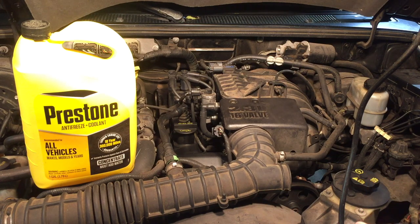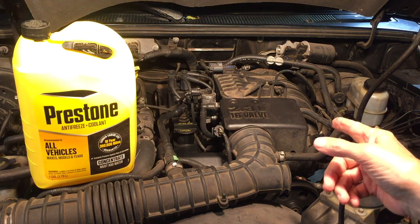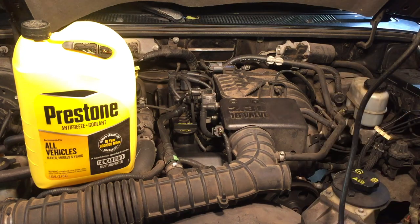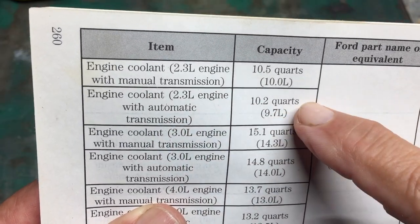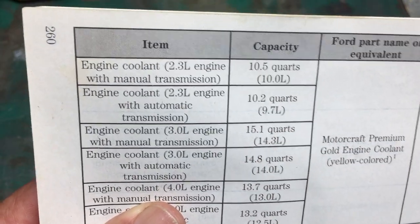Replacing the engine coolant in an 07 Ford Ranger with a 2.3 liter four-cylinder engine and automatic transmission. For the 2.3 liter engine with automatic transmission, I need 10.2 quarts or 9.7 liters on the metric system.